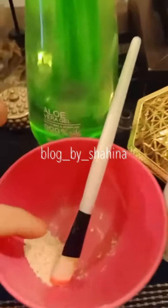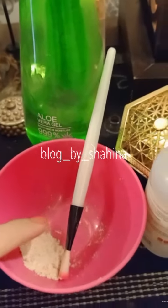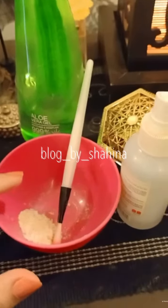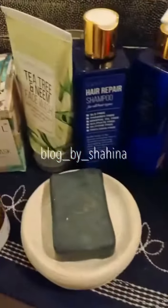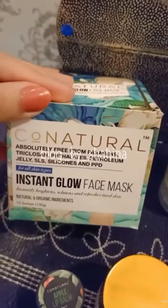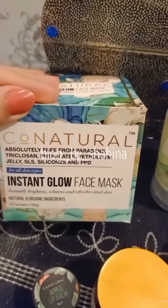It's an exfoliator as well, because as you can see it's granular, so when it dries on my skin, I rinse it off and it softly exfoliates the dead skin. I think this is a highly recommended product. It's suitable for all skin types and it's free of all chemicals.